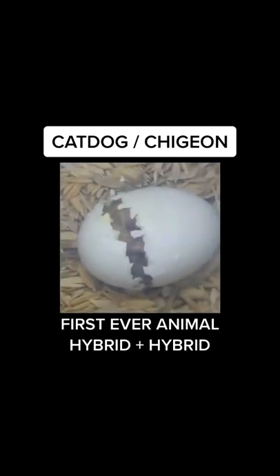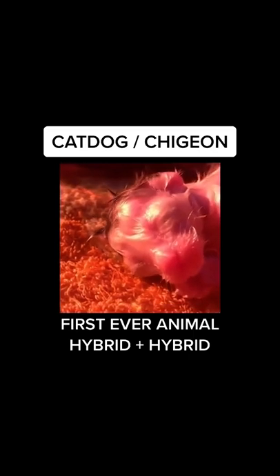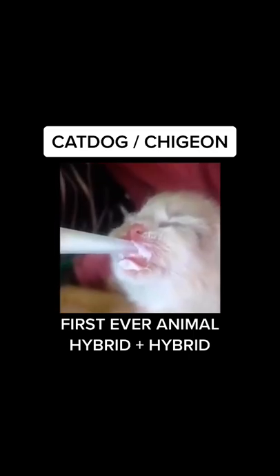After fertilizing an egg, it only took four months for it to hatch. This is what it looked like when it came out.